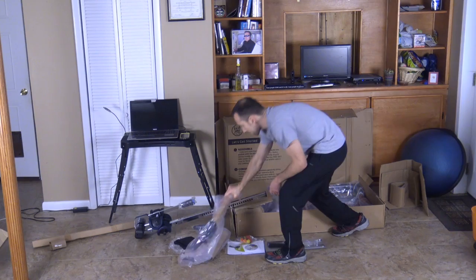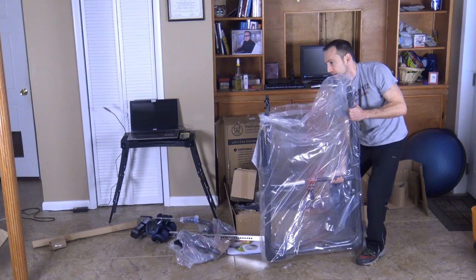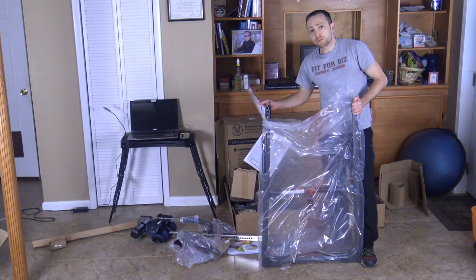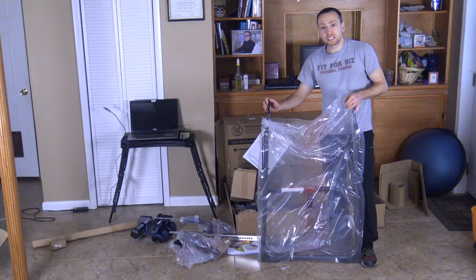And this is the other handle for the inversion table. This is the big one — the actual frame. It comes with the 970, and this is actually an exercise guide and the safety instructions connected to it, so you really can't mess up. When I owned a gym — my gym was called Four Corners Health and Fitness — I used to have an inversion table there and all my clients loved it. Every single client was able to do ab work and adjust it very simply and easily.